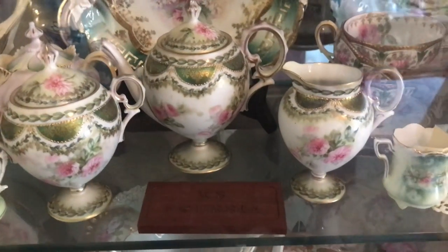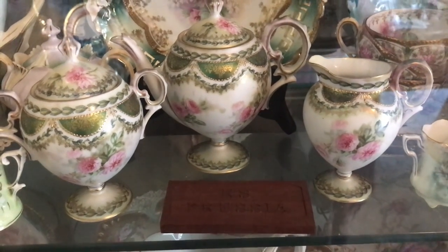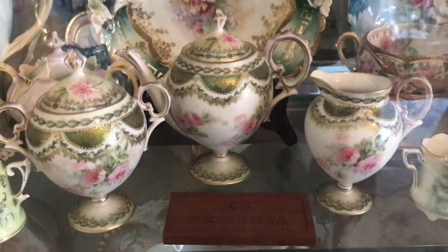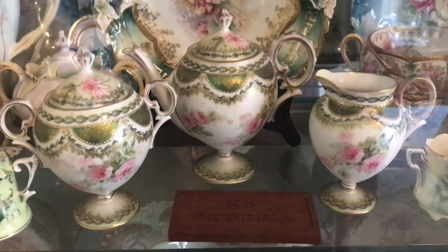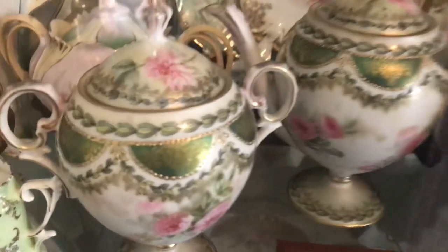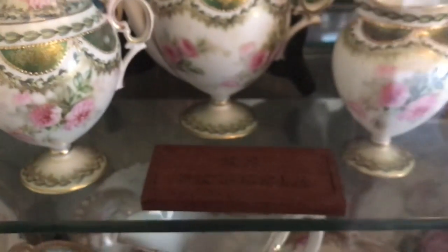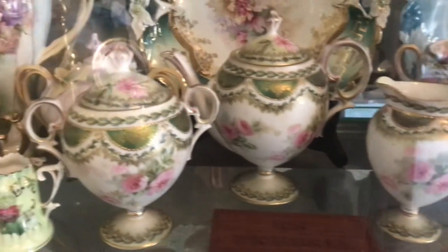This is one of the earliest pieces that I bought, and I actually invested a lot of money in it back in the 90s. It's a tea-for-one set with the sugar, creamer, and teapot, and it's got this Tiffany green finish — a satin finish that is just beautiful.